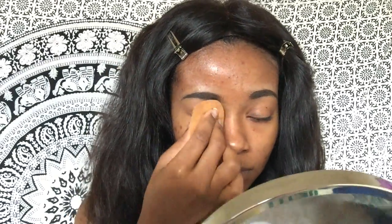Sorry for the ratchet intro — I forgot to film one. First, I'm taking my L'Oreal concealer and putting that on my eyelids, blending it out with my beauty blender to use as a base for my eyelids.